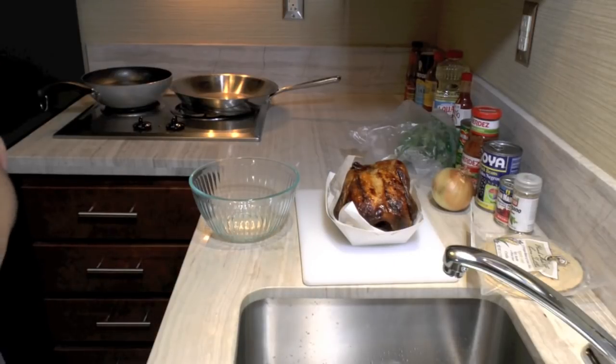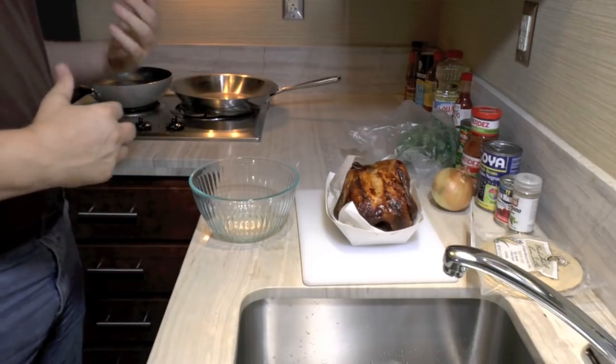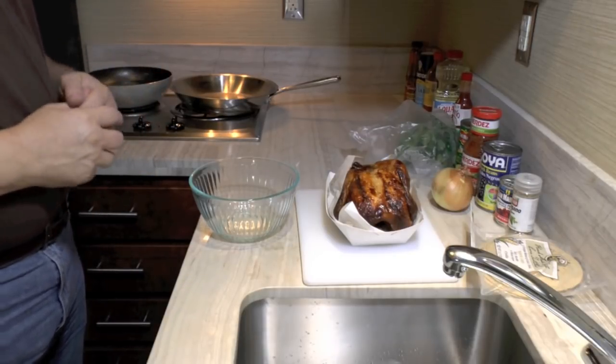Today I'm going to make a very simple and quick chicken tortilla soup. Just because it's quick and simple doesn't mean it's not going to be very tasty. I'm going to make sure that it tastes really good.